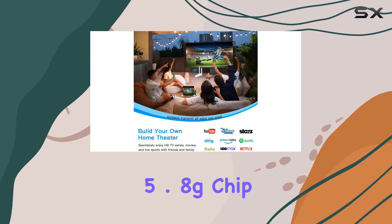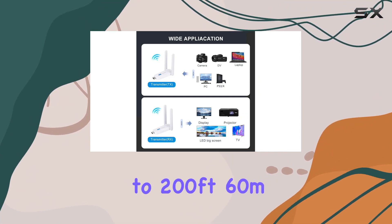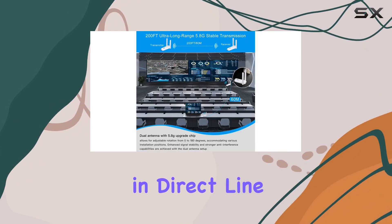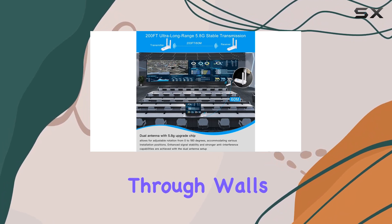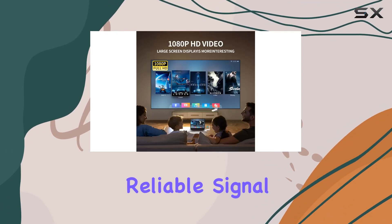What sets this device apart is its dual antenna and upgraded 5.8G chip, providing a stable transmission range of up to 200 feet (60 meters) in direct line of sight. Even through walls, it can extend to 15 to 50 feet, ensuring a robust and reliable signal.